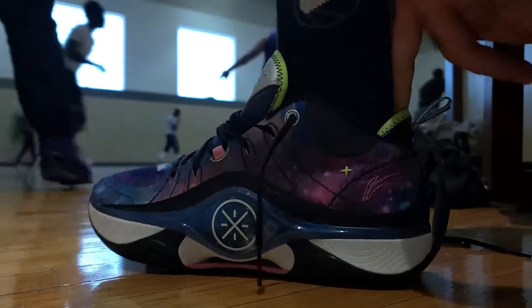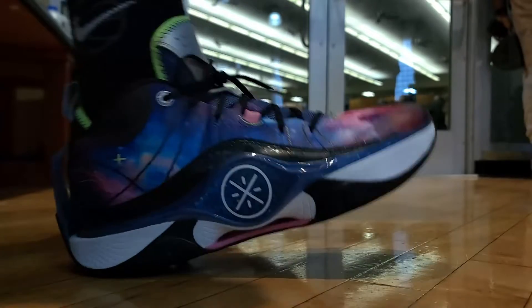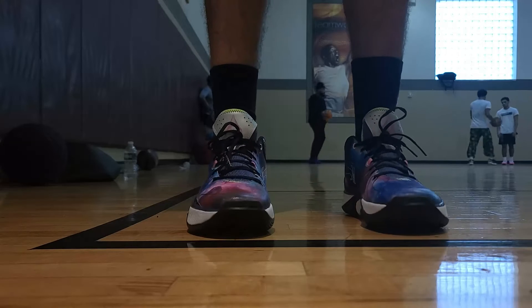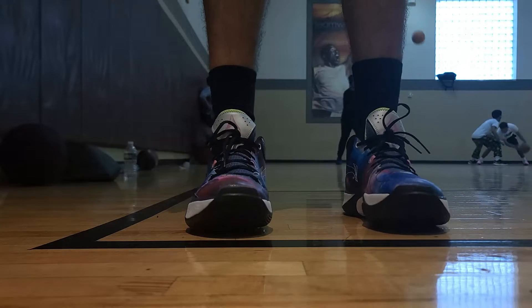When it comes to the overall fit, I ordered a size up from my original size because they didn't have it available in my size. When it came to the fit in respect to that, it wasn't that bad overall. When it came to the width, it was just right once I had my foot hunkered down in the forefoot. Going up a full size does reveal some inconsistencies — there was a little bit of wiggle room in the width, and there was a good bit of dead space in the toe box.